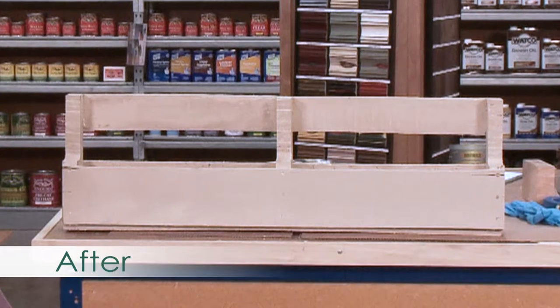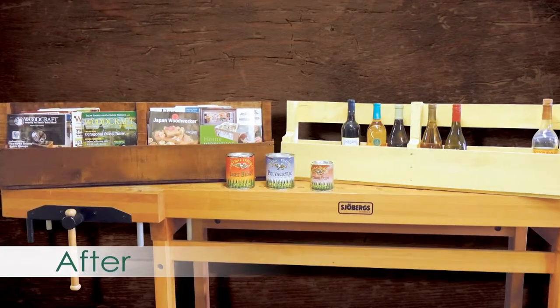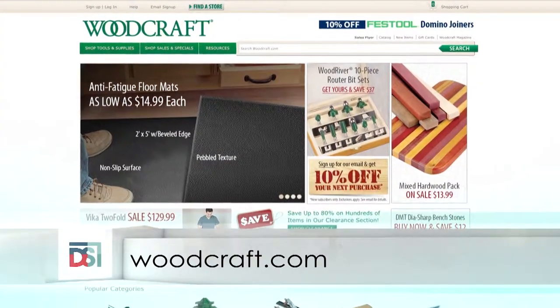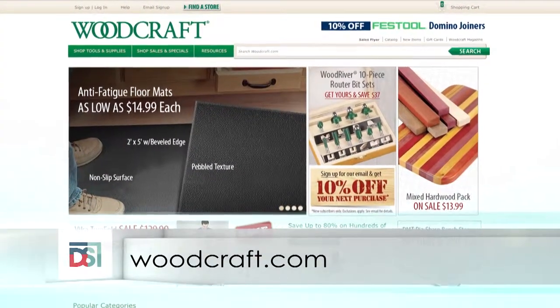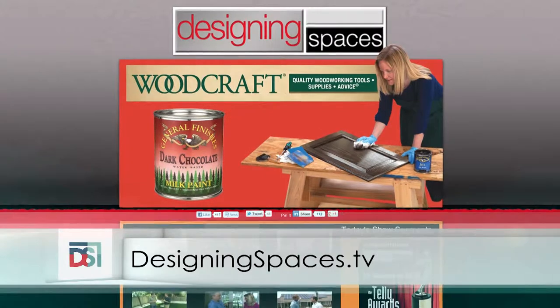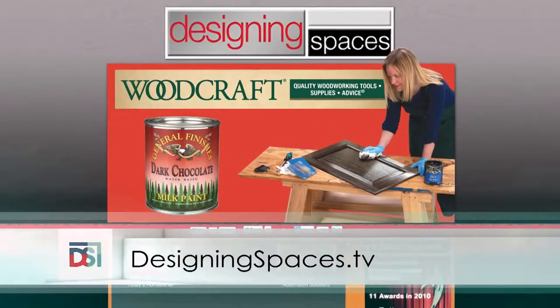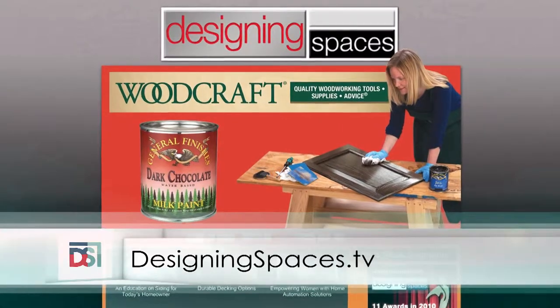It's a great project for the entire family — it's fun, it's easy, it's fast. Thank you so much, you're so welcome. Do you have a website where our viewers can learn more? We do — it's woodcraft.com, or you can visit a local Woodcraft store. And we'll have links to that website on DesigningSpaces.tv, where you can view this portion of the show again by simply clicking on the appropriate video.